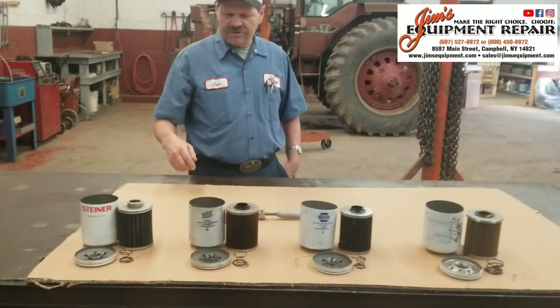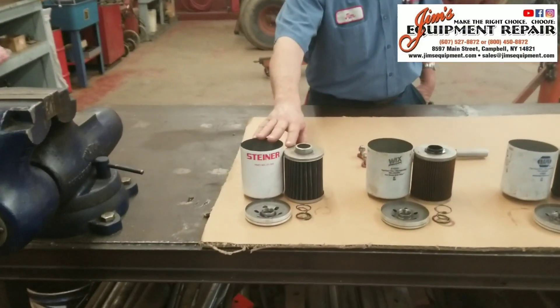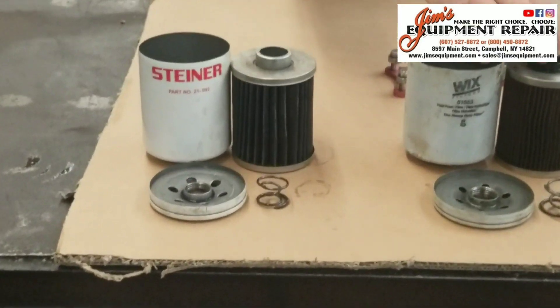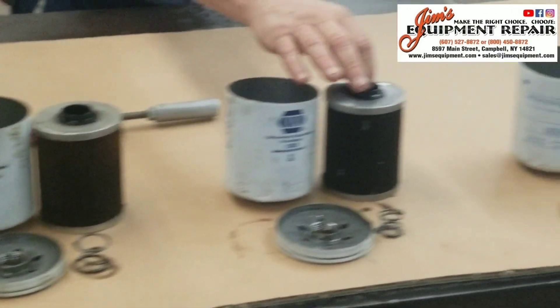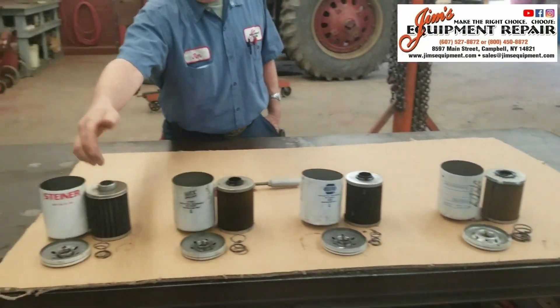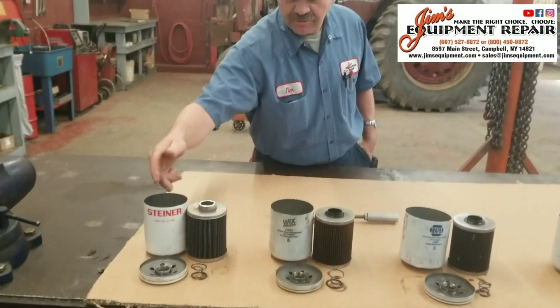First thing you're going to notice is this is the OEM Steiner. This is a steel top with an O-ring seal. All the other three are just a cheap plastic piece — that's all they are. There's a spring that supports the filter element that pushes it up.